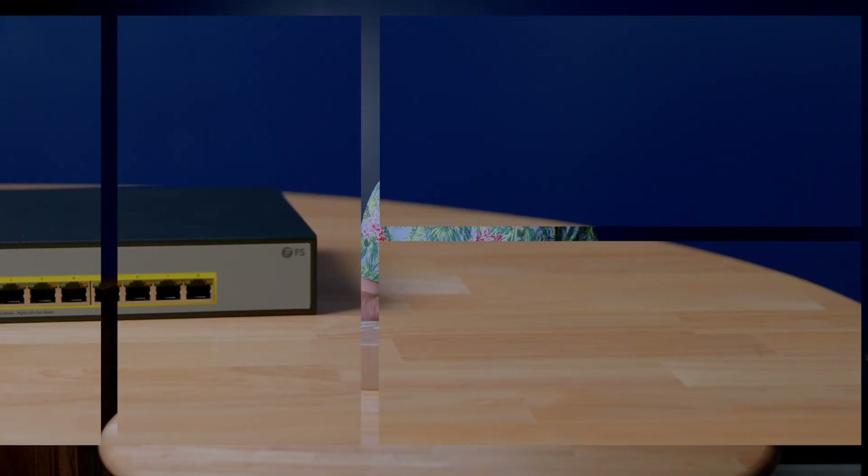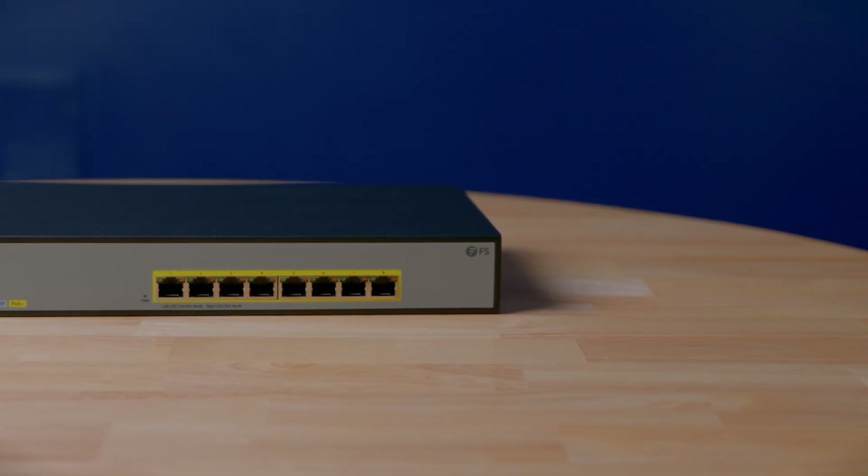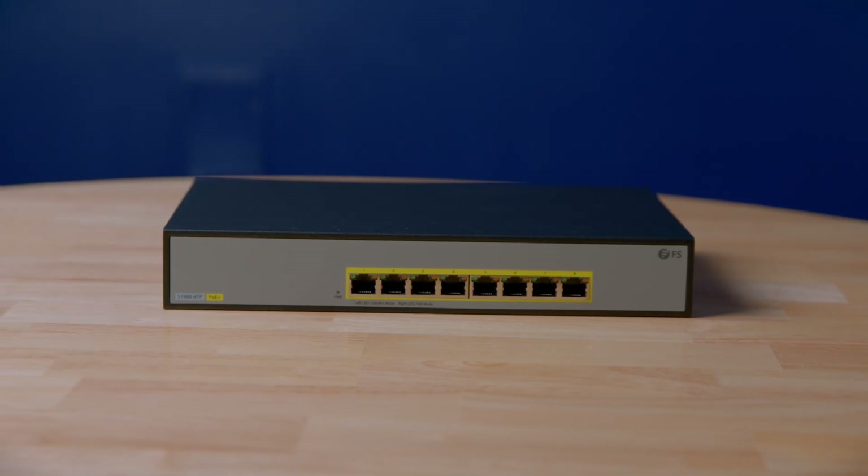How's it going y'all? So today I have a pretty interesting switch from FS.com that is an eight-port gigabit PoE+ unmanaged switch. The really interesting part about it is the features you get out of it for an unmanaged switch, while also having the really low price of $69 in the US. That is a really impressive target to hit for a switch of this class.